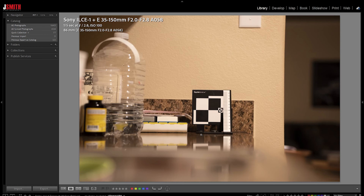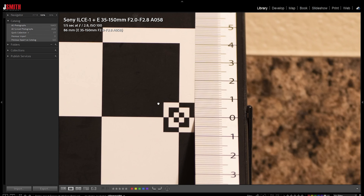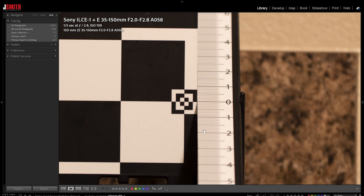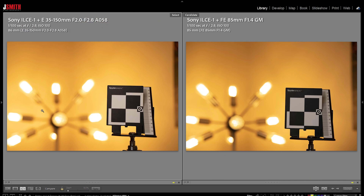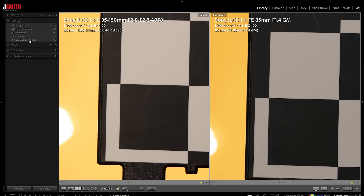It is definitely sharper towards the middle of the range and towards the wide end. At 86mm it certainly looks better than when we're all the way out at 150 — at 150, it's just not quite as crisp. I also looked at bokeh. A quick comparison: shot with the 85mm f/1.4 G Master at f/2.8 and then this lens at f/2.8.